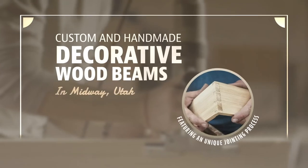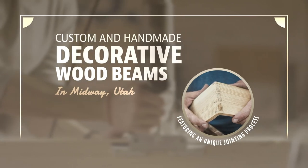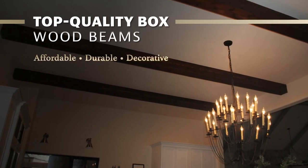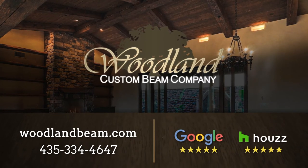The beams can be created in any size because of the unique jointing process we have perfected for our box beams over the years. With a variety of styles and woods to choose from, our boxwood beams in Utah are affordable, high quality, and add elegance and character to your home.